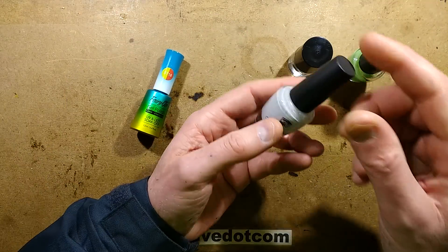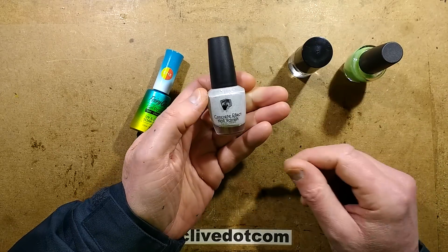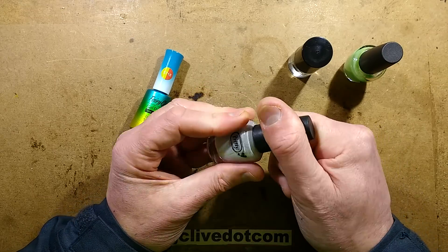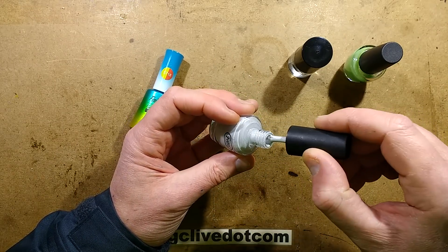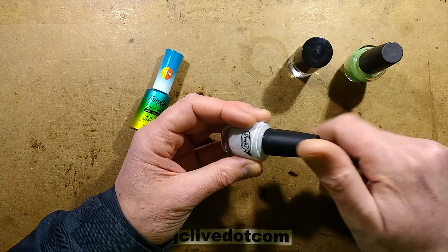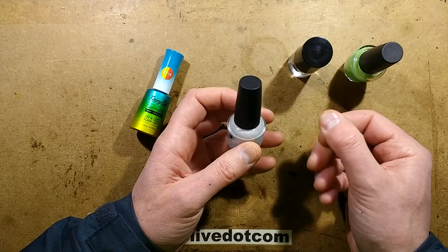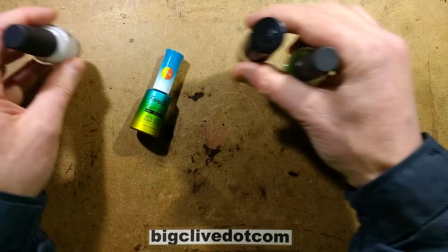The next one is an odd one - it's concrete effect nail varnish, because apparently some ladies like their fingernails to look like concrete. In reality it's a lacquer with a very fine grit in it, and it's very useful for adding grip to things. If you coat something in it, it makes it grippy and coarse, so it's quite useful for that.